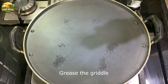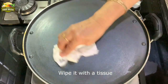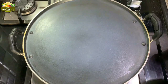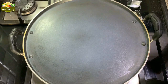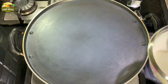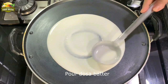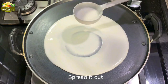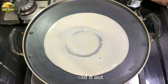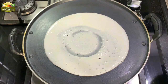Let's proceed to make the dosas. Grease the griddle a little and wipe it out — you have to do this the first time. Make sure the tawa is not very hot when you are pouring the batter. Pour about two ladlefuls and spread it round. We are not making very thin dosas because egg dosas are normally thicker in texture.